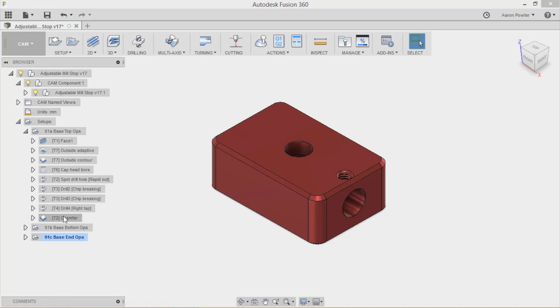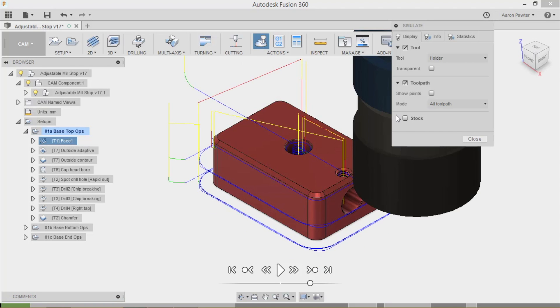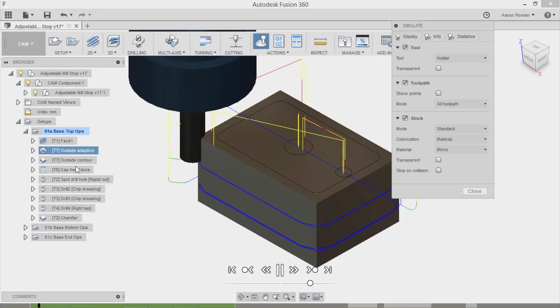Now that we've finished all the CAM operations, we need to post process, generate some code, and take it to the machine. Come back up here and click that button to activate the chain of toolpaths. Before we post, run the simulator to make sure everything is correct. I'll turn my stock on and press play.